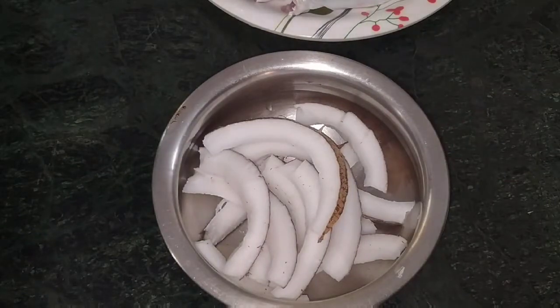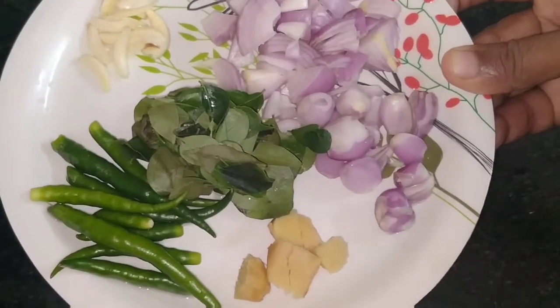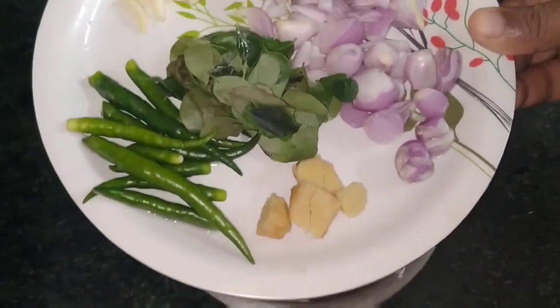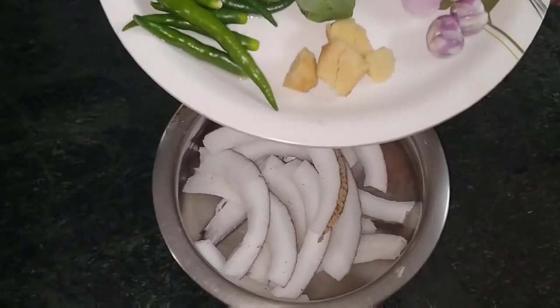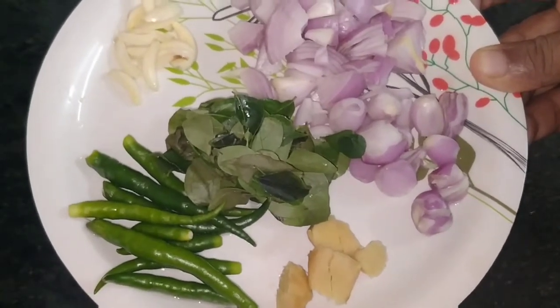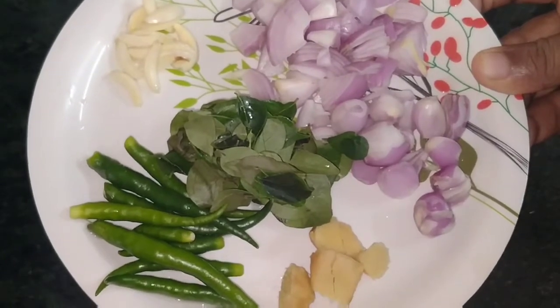We will boil the ingredients. Add a small amount of water. You can also do this as well.